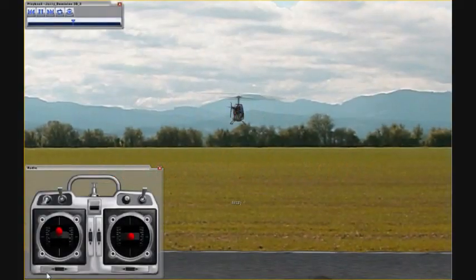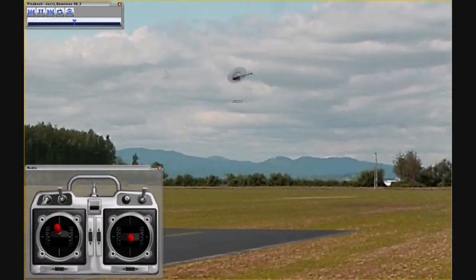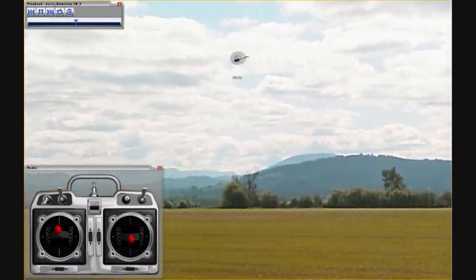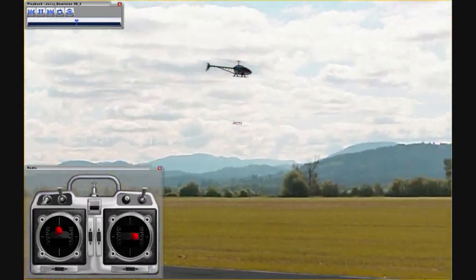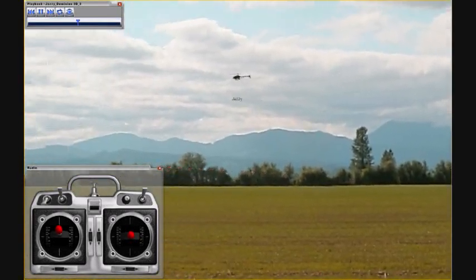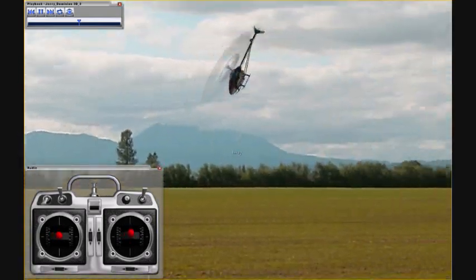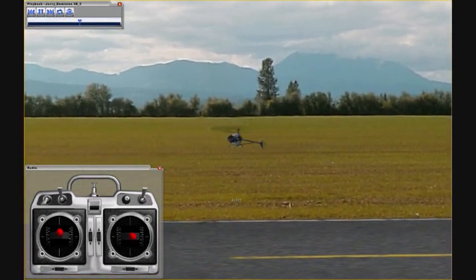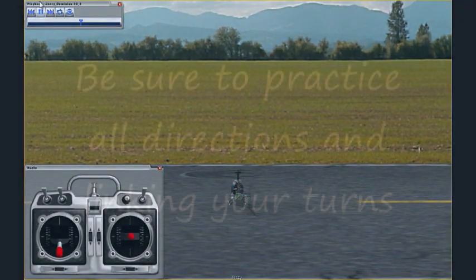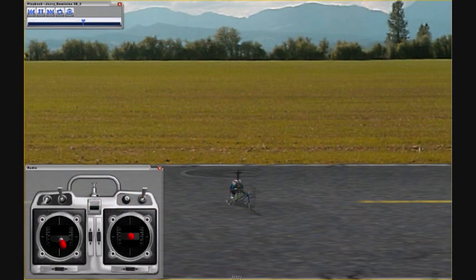The next step in forward flight is learning to do some controlled turns. You're going to want to fly out, then bank into the turn quite a bit. Use the rudder the same direction that you banked, and then pull back into level flight. Bank into the turn, use the rudder to keep the tail behind the helicopter, and pull back into level flight. You're going to need a little bit of up elevator, maybe a little bit of down elevator to keep the nose pointed just slightly downward. The banking angle is going to be pretty high depending on the speed of your helicopter. Then just come right into a nice landing in front of yourself.